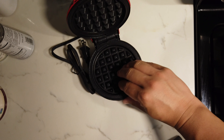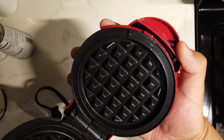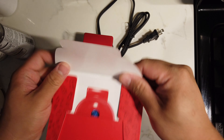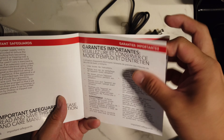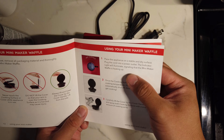It has a nonstick coating. Twist to lock — maybe, I don't know, I gotta read the manual. It's an instruction booklet. Wow, fancy packaging — they copied this from Apple. Looks like 350 watts. There are a lot of precautions, which we kind of ignore. Let me put the cord aside.